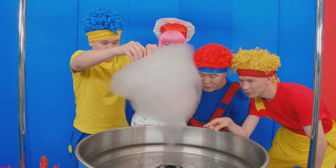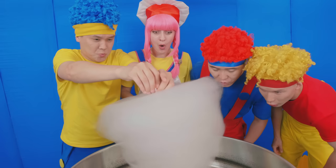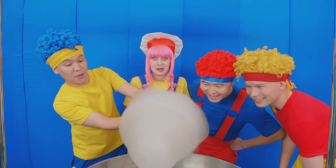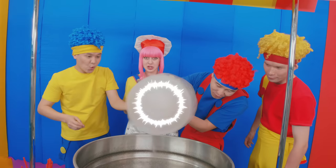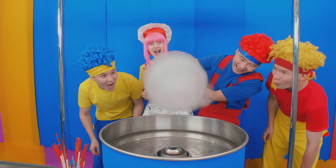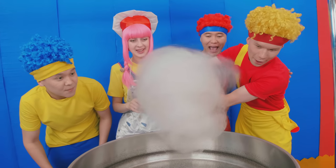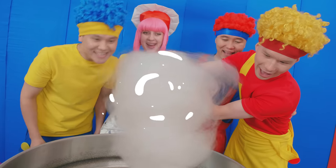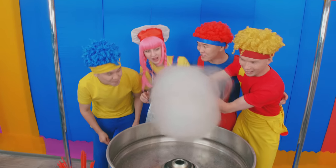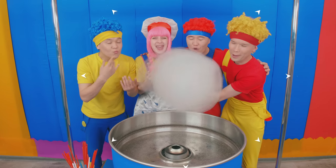Looks like a hat! It spins very fast! Spin it! Spin it strong! Nice! You try! It's so big! Wow, it's huge! Wanna try? Yeah, sure! Spin it quickly! Haha, so interesting! It looks like a cloud! Mmm, it smells very tasty!